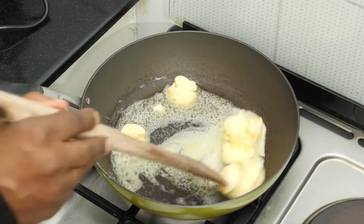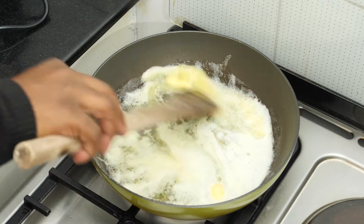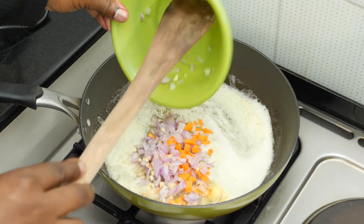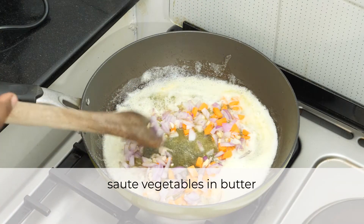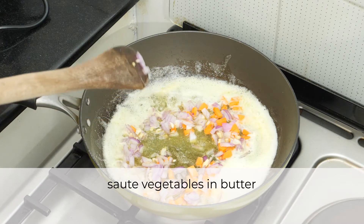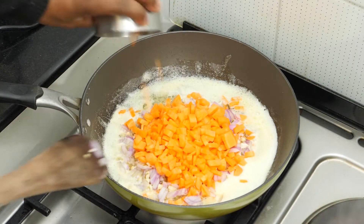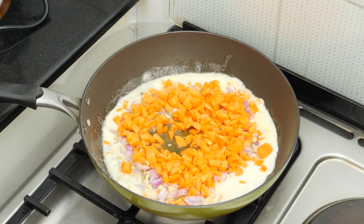I'm now going to sauté the vegetables in eight tablespoons of butter. Butter here is really expensive so I rarely use that much for cooking — you can substitute butter with margarine, or just use vegetable oil, but you don't use as much vegetable oil to do your frying.